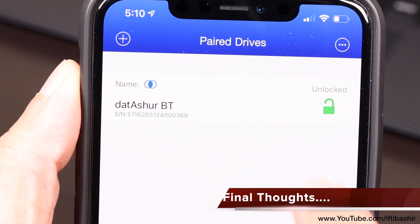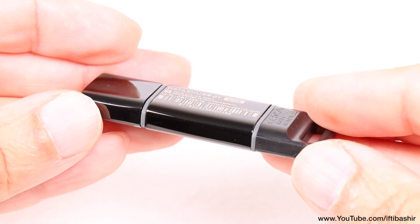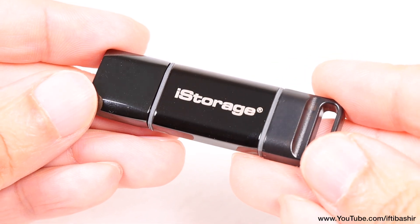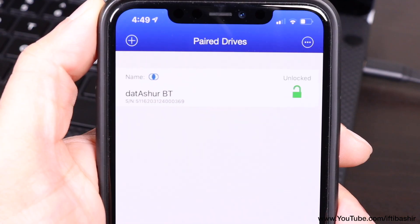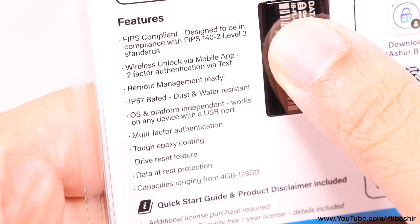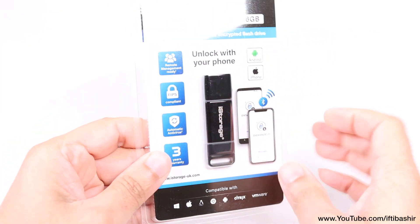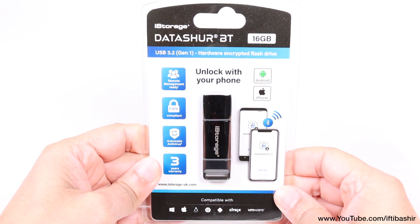You really can't get any more secure than this. With no need for any software, which can be subject to brute force attacks, viruses or manipulation, the iStorage Datashore BT is entirely self-contained, available in a range of capacities, with secure unlocking via a paired smartphone, as well as that web-based complete management solution. If a secure, fully compatible, encrypted and completely independent storage solution is required, then the Datashore BT really is as good as it possibly gets.